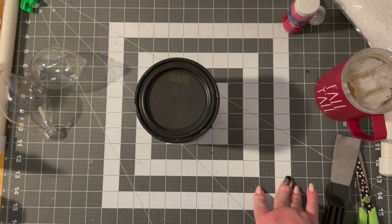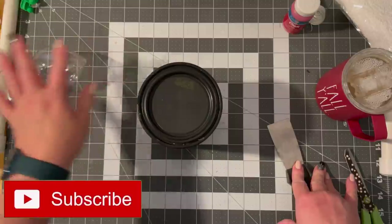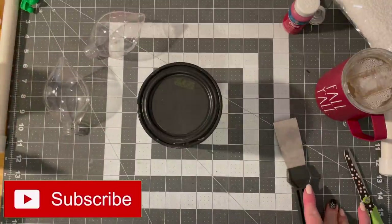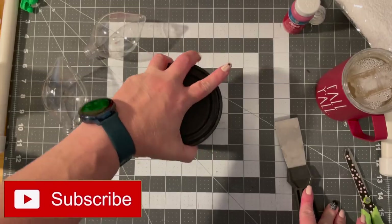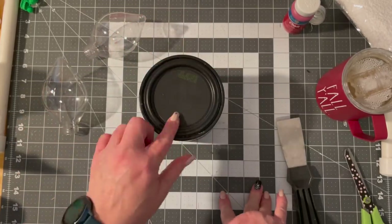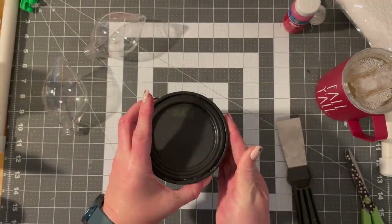Hi guys, welcome to my crazy life. It's Lori and we are going to do some DIY ornaments today from the Dollar Tree. Everything but this is polyurethane — it's water-based. I couldn't find the polycrylic, so I just used this. I've used it before. It's fine.